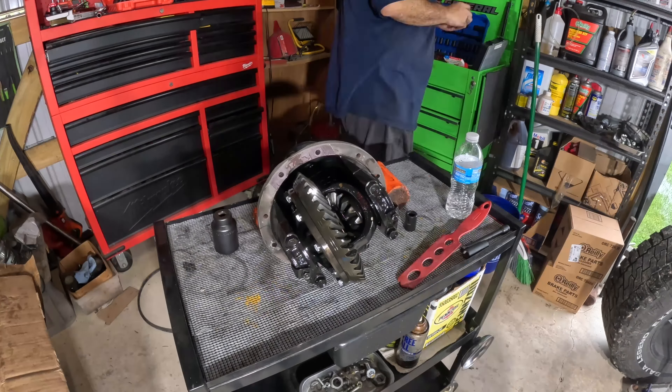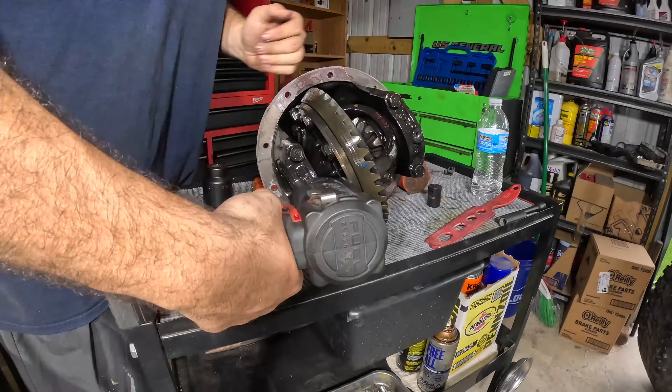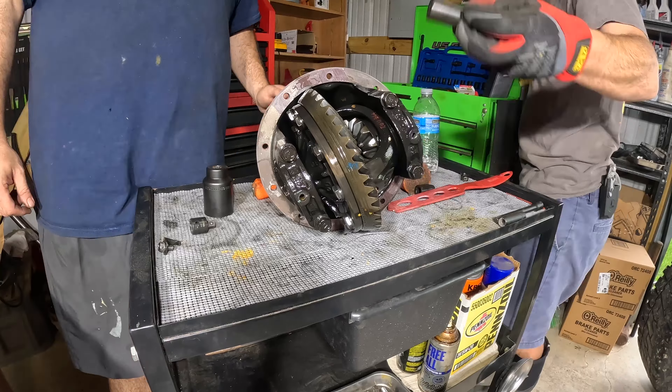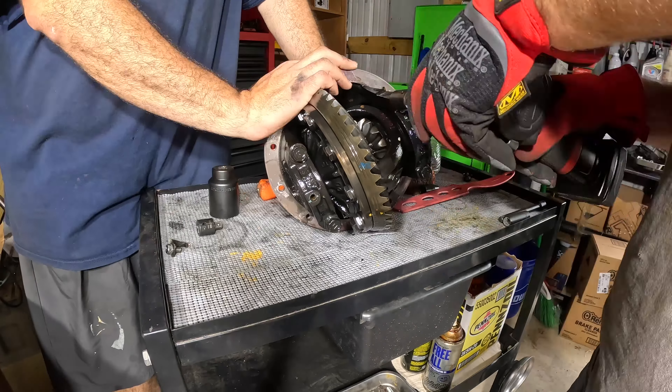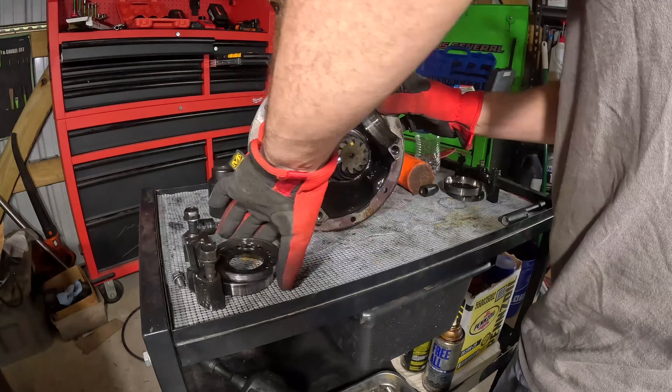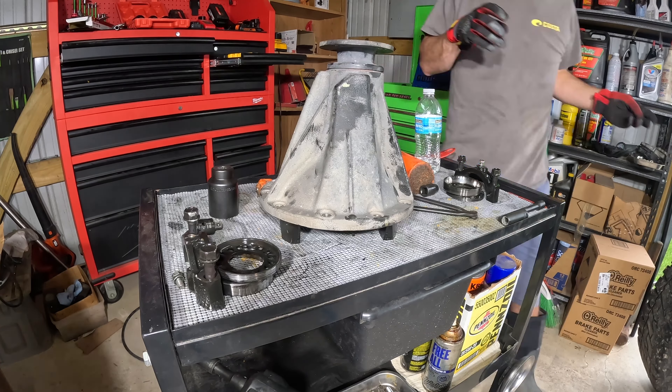We're going to take the differential and begin tearing it apart piece by piece. It's important that when you do this, you make sure that you keep all your parts together in the same order in which you took them off. You don't want to get anything mixed up because that could affect your final setup when doing your new gears.